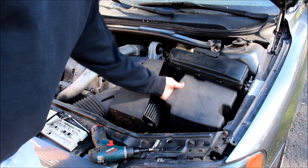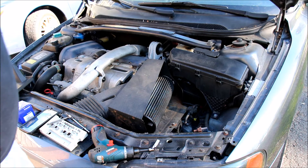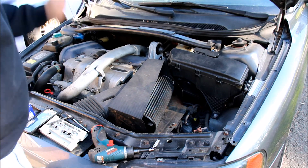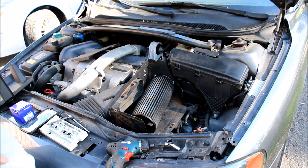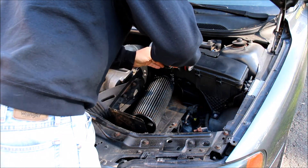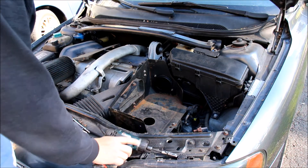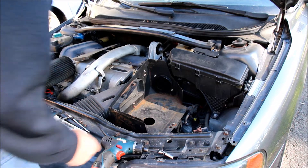So the first thing we do is pop this out — this just pops out. My intake is a little bit different from everybody else's so I'm going to just remove it. You have to remove the intake box, the air filter, and all this other stuff to get down. I think it's under here, but I forget.